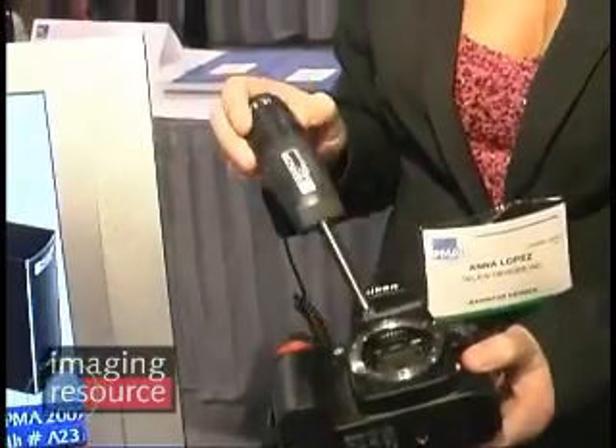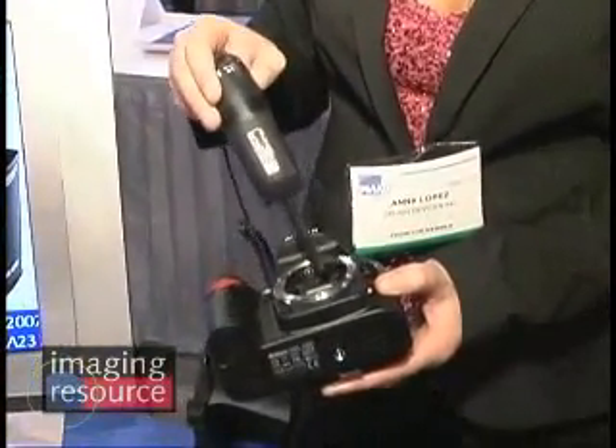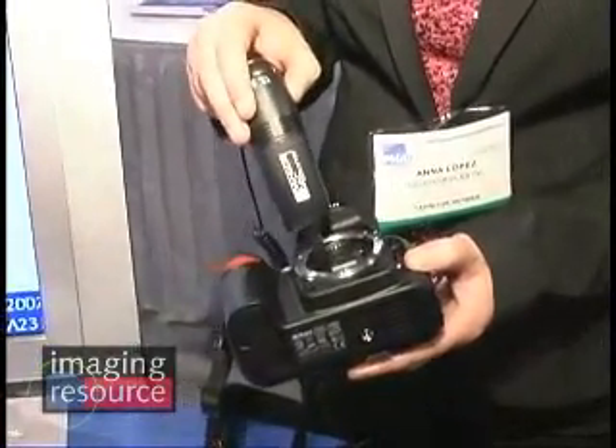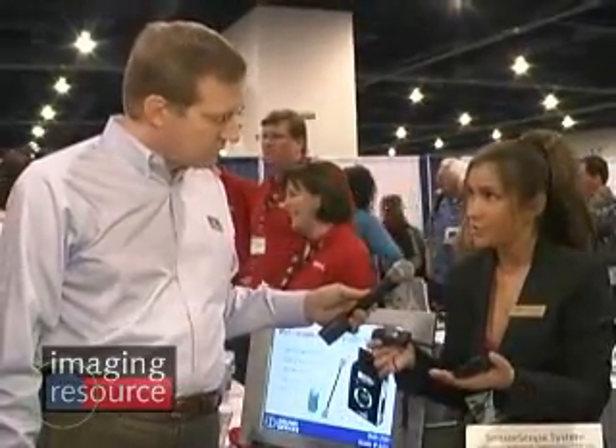Once you've done that, we recommend that you use our sensor vac. This will remove any loose debris before you actually go in and make contact. A lot of people are going and making contact when there's something abrasive and you're scratching across the sensor surface. This allows you to use suction to actually take it out of the sensor chamber.